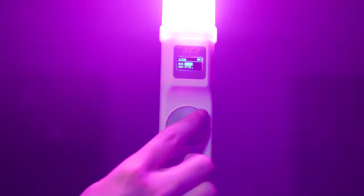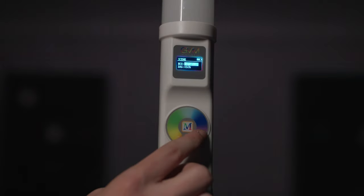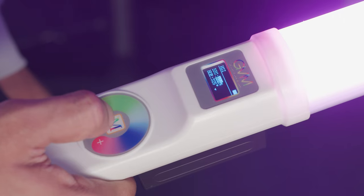To control the T20R, there's an integrated touch interface that you can use to select any of the 360 color hues or the eight different effects modes. These are viewed on an OLED display.